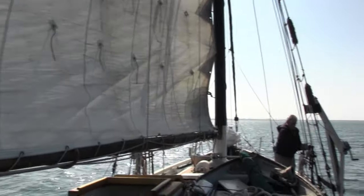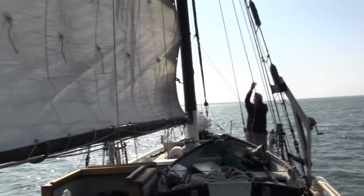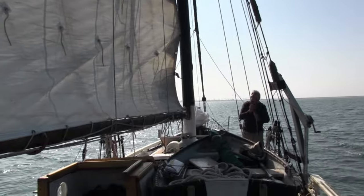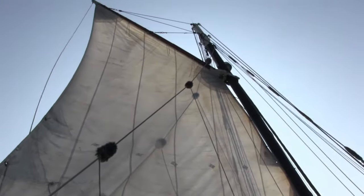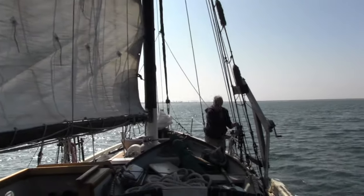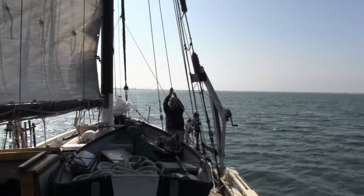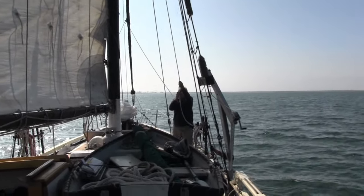Jules has his work cut out for him. Although he enjoys it, things are not as easy or fast as when he was 35. Little by little, the mainsail goes up. And after sweating her up tight, she is ready to sail.